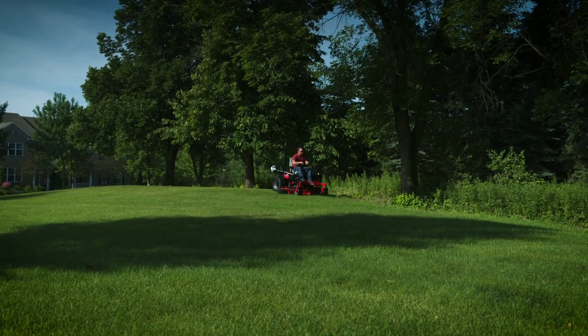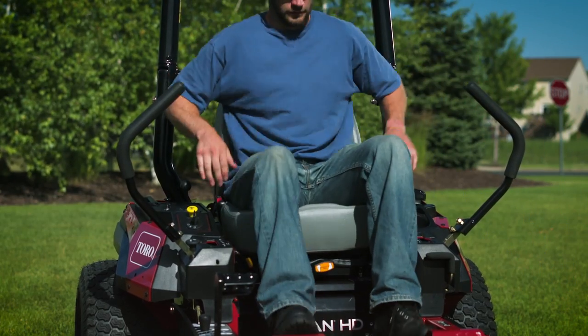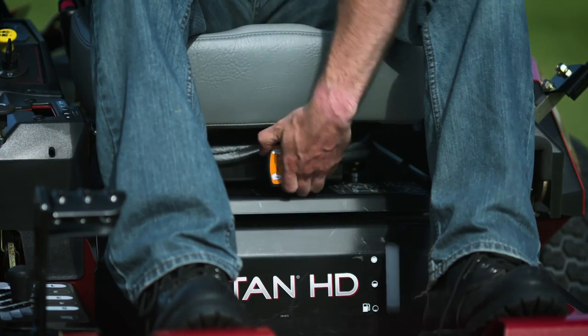Being on a mower for six to eight hours a day, the guys can definitely get beat up. The Titan HD had a very comfortable seat — it kind of wrapped around you a little bit. It supported you high in the back, so when you did hit some bumpier ground, it definitely provided very good support. I just like having the ability to adjust it, from firm to soft — it does make a difference.